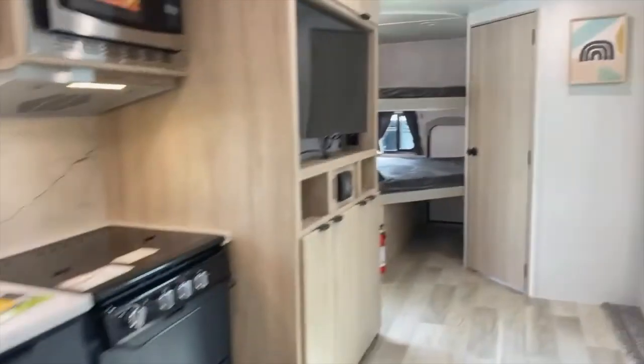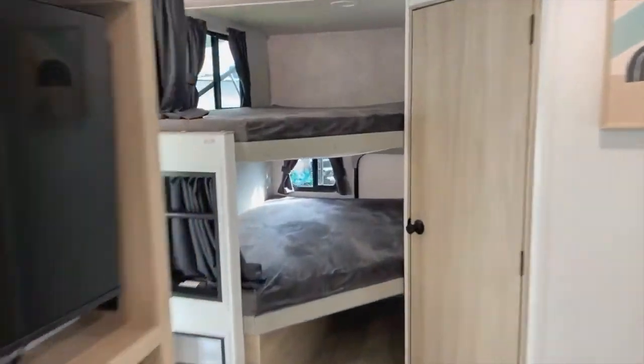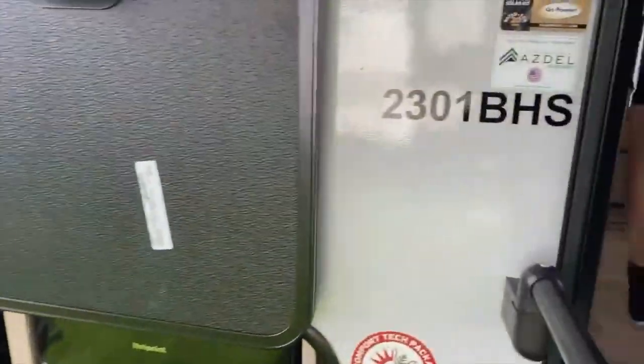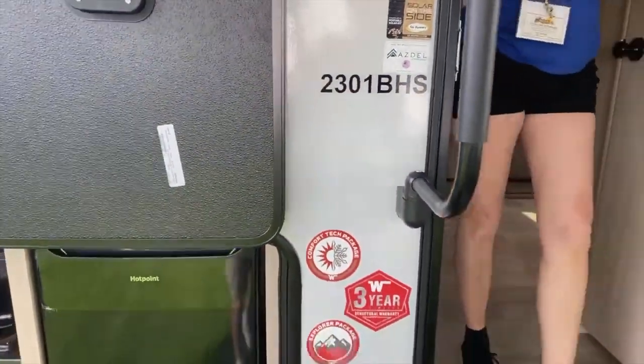Hopefully you like this model. Again, this is the model number 2301BHS.